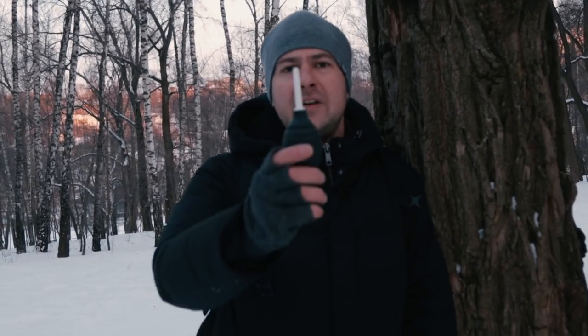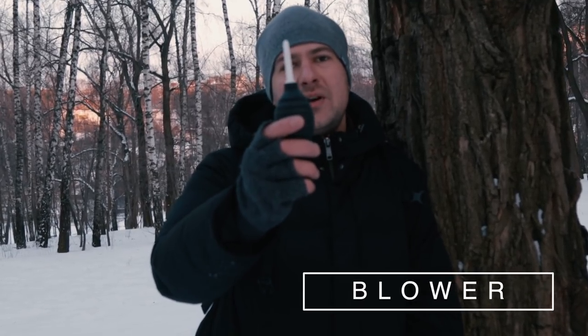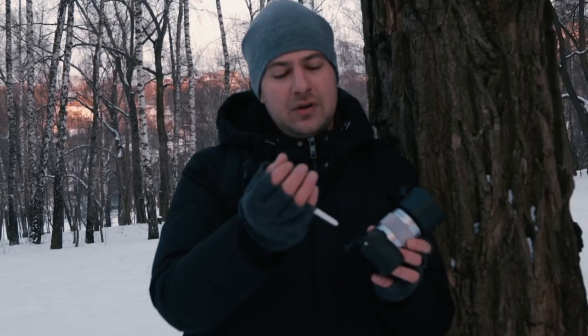Tip number two: don't forget to take with you a rocket blower when you go for a shoot. This thing is very handy because you can blow snow particles and moisture from your camera.